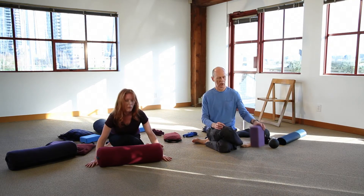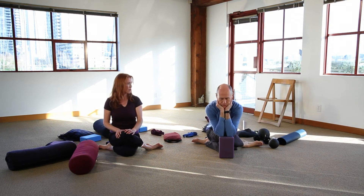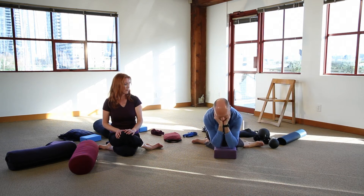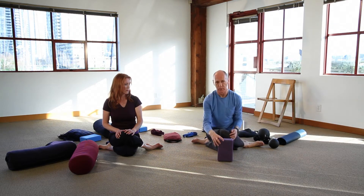If you don't have a bolster, a block serves a similar function. You have the height setting of the block, resting your elbows onto the block and your head into your hands. Then as you open up, just switch the height setting, and eventually you come lower and lower until you're all the way down.